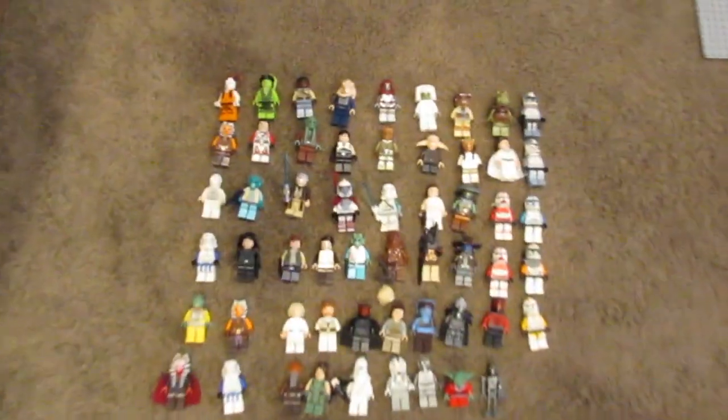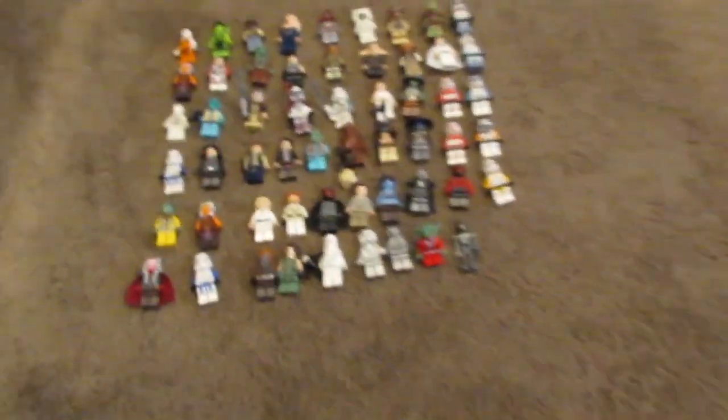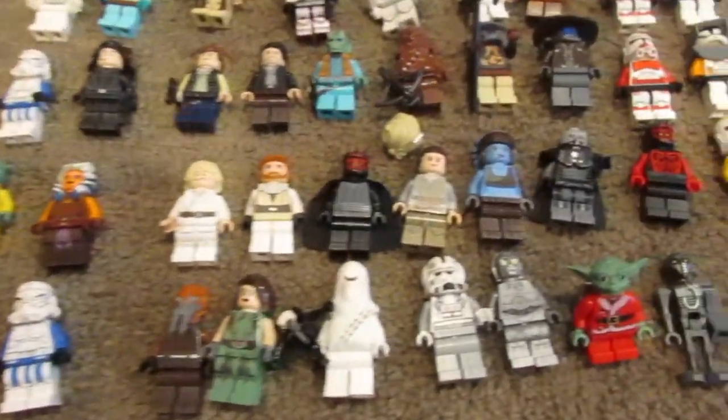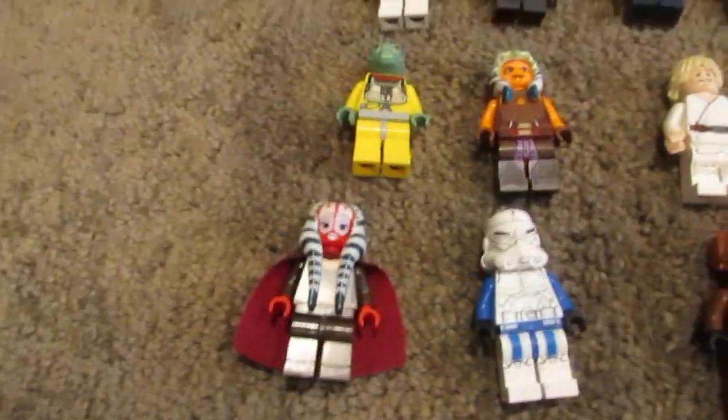I finished the haul and then got sidetracked and started putting all the items up for sale already. You guys can see all of this — there's a lot of items here. I've kind of screwed up on this: I had them all set up on base plates, filmed it on Instagram, but forgot to get it on YouTube. So you guys can see all these awesome minifigures such as Malgus and others.